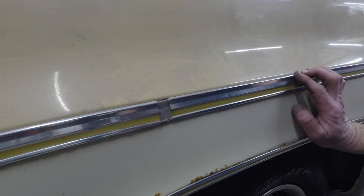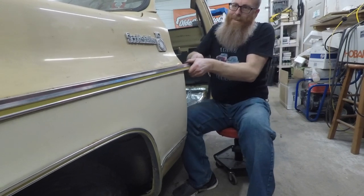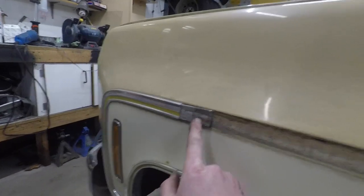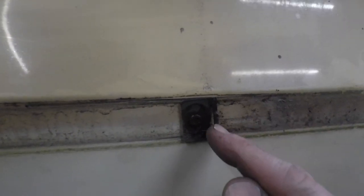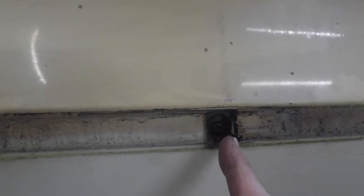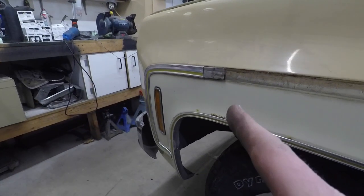Let's see if we can get this thing slid out. Now you can see the two clips here and the third one that are holding it in place. These have a little locking mechanism on them that are spring-loaded, so when you slide the trim on you've got to kind of depress that in to get the trim to slide back over. Let me show you how this front one comes off.